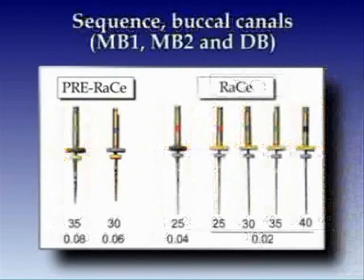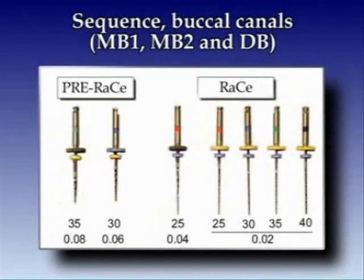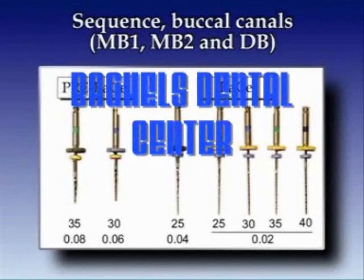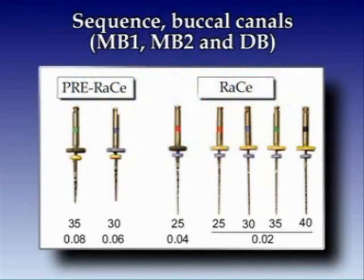The three buccal canals are of course narrower, and in these canals we use only the two smallest pre-flared instruments. We plan to use one 04 taper instrument in the mid portion of the canal and then 02 taper instruments apically to size 40.